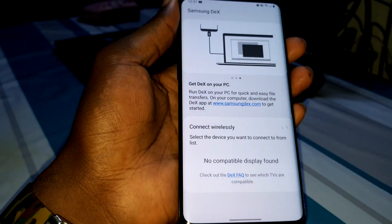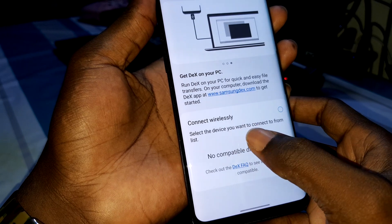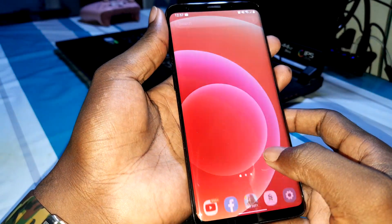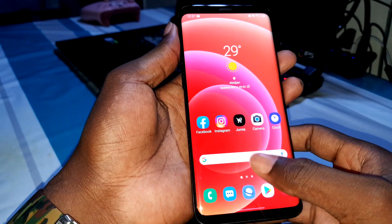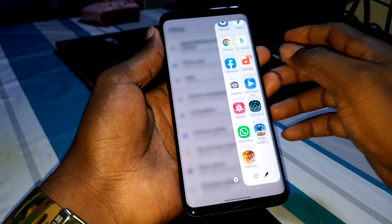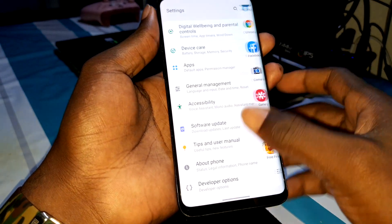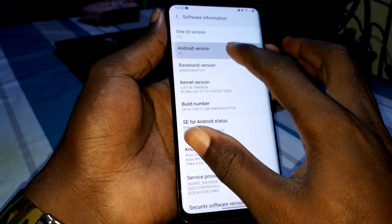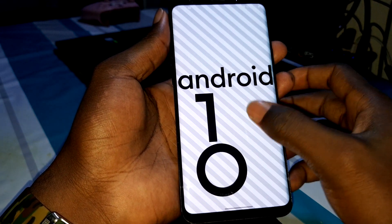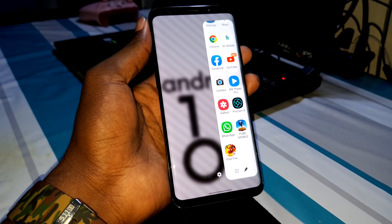On PC now — connect wirelessly. Select the device you want to connect to, then connect. Wonderful — very fast, very nice. It's working. Seven days later I think One UI 2.5 is a good thing. I really like it — wow, this is really really nice and crazy. This is what I'm talking about. Thank you for watching!